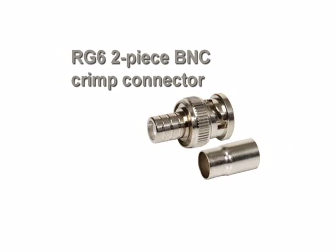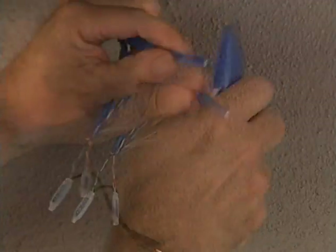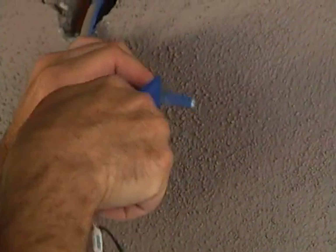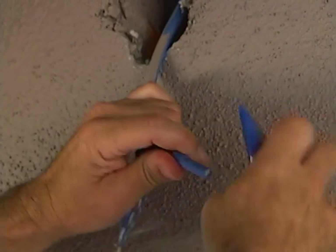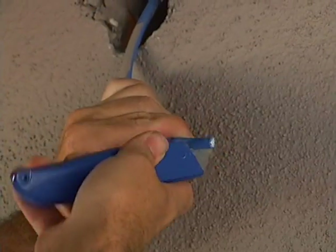A two-piece crimp connector is used: first slip the crimp ring over the cable, then remove an inch of insulation. The video cable uses BNC connectors, and without a coax stripper set for BNC dimensions on site, the old-fashioned method is used.